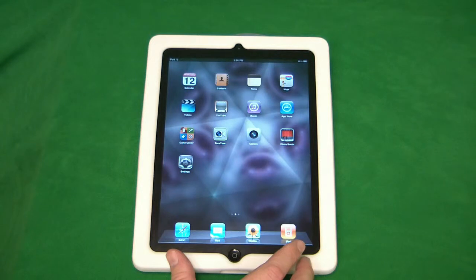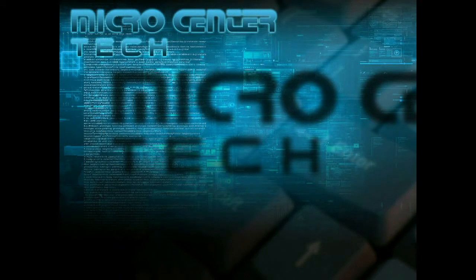This just adds a little bit of extra security in case you're worried about other people using your iPad, or maybe if you lose it, people can't access your data. For more information and help, please visit www.microcentertech.com. Thank you.